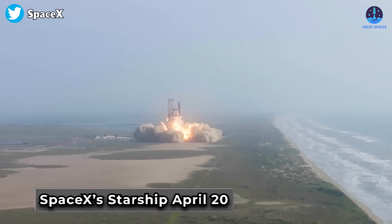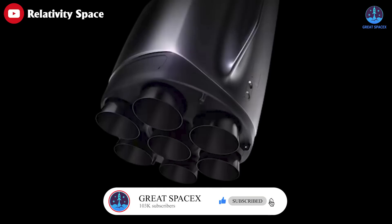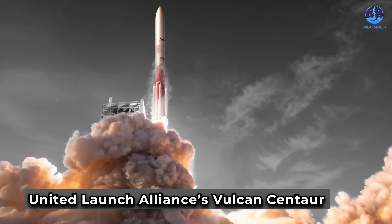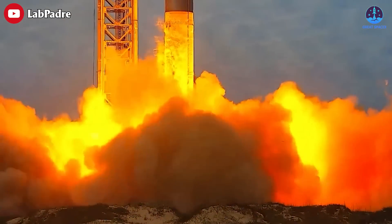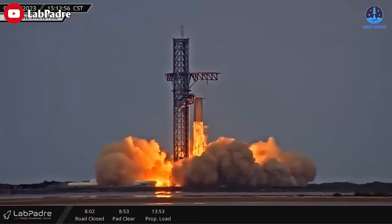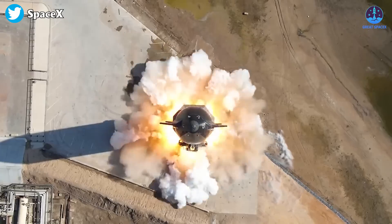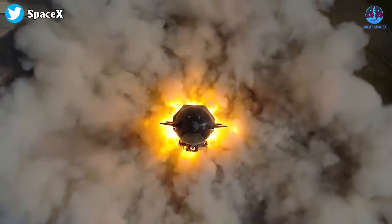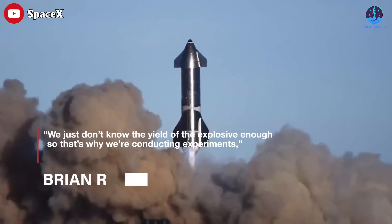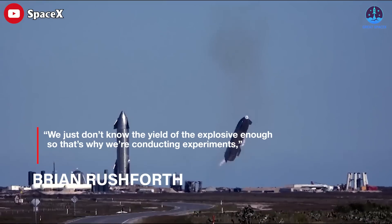That propellant combination has been used on two launches of American vehicles to date: Relativity Space's Terran 1 on March 22nd and SpaceX's Starship on April 20th. It will also be used on Relativity's larger Terran R, Blue Origin's New Glenn, Rocket Lab's Neutron, and ULA's Vulcan Centaur. Companies are attracted to liquid oxygen and methane since it offers higher specific impulse — a measure of efficiency — and burns cleaner than liquid oxygen and kerosene. But as Brian Rushforth, manager of the FAA's innovation division, noted: 'We just don't know the yield of the explosive enough from the FAA perspective, so that's why we're conducting experiments.'